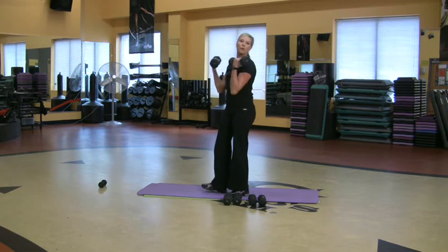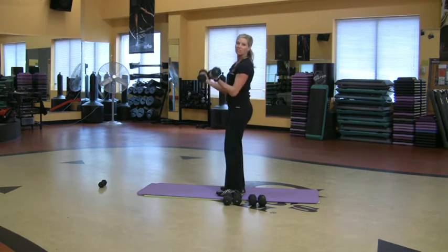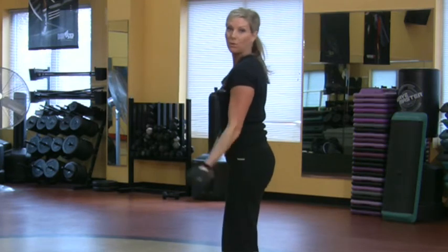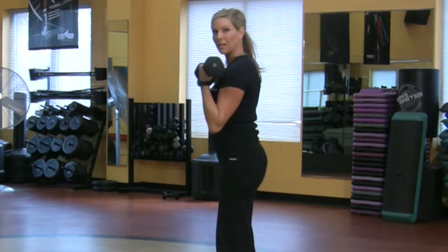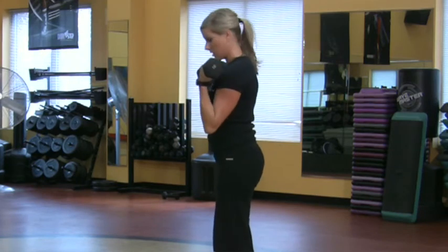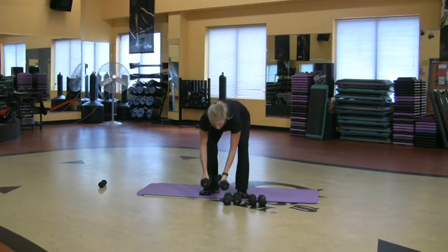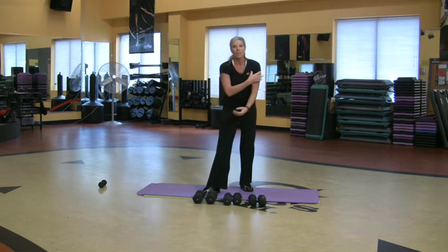Going for the 10s. If you're sitting there watching going, that's all she's doing — then pick up a heavier weight and do what you can do. I'm just showing you an example of the kind of pyramid I like to do with my clients. That's already burning. So I just hit the shoulder and the bicep.